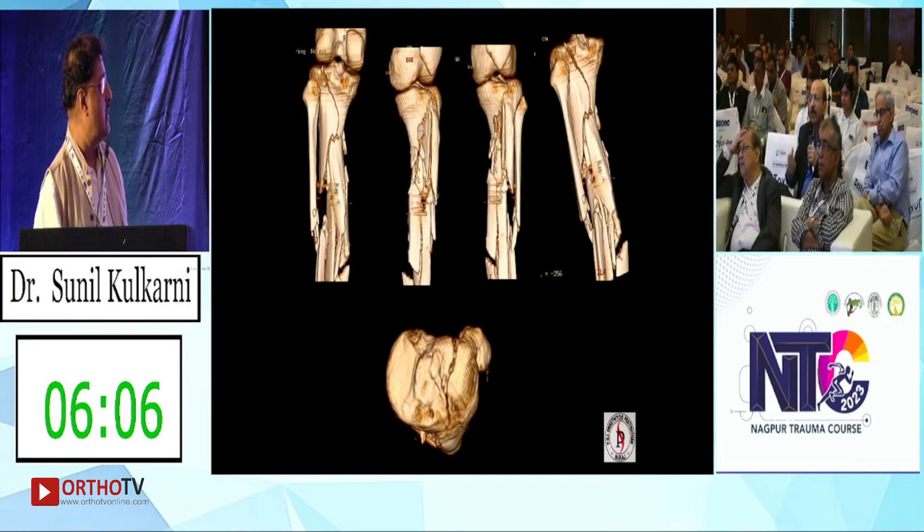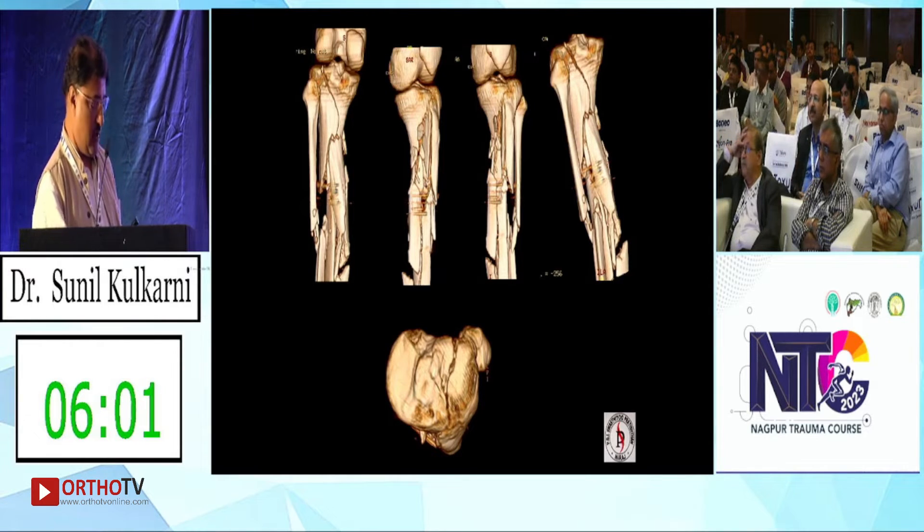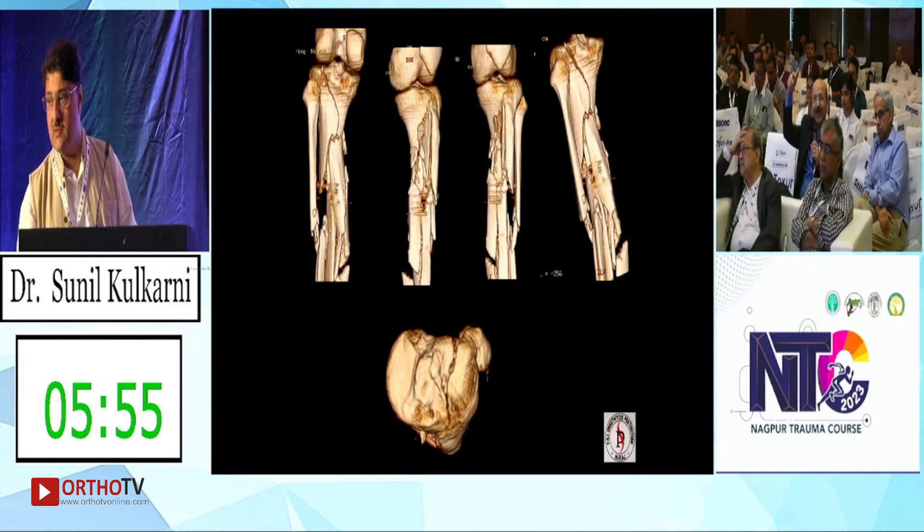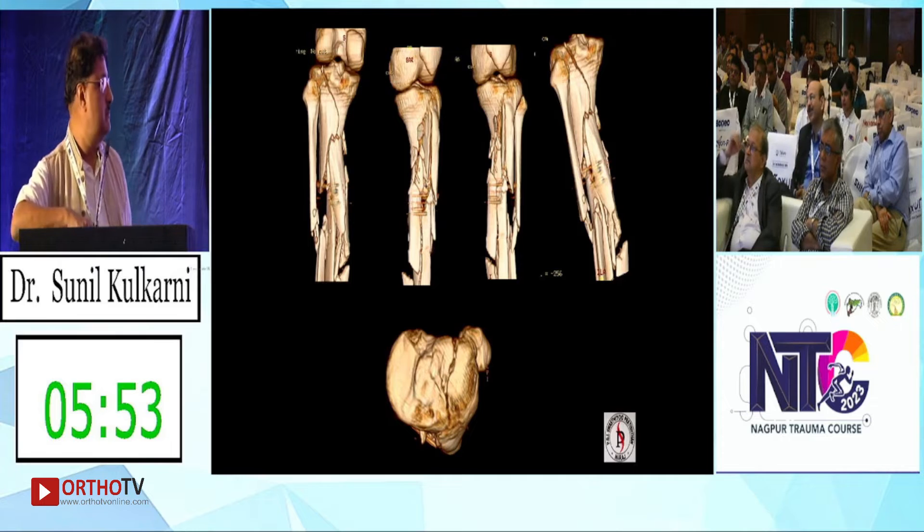That's what we are doing for this case — it will now go with the suprapatellar nail. The front screws of the nail will also be able to hold that intra-articular fragment.